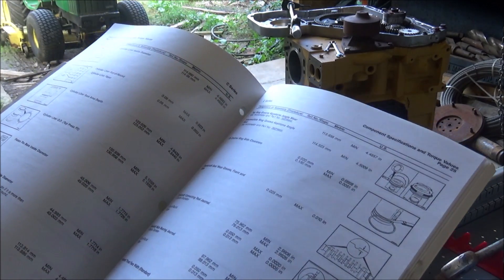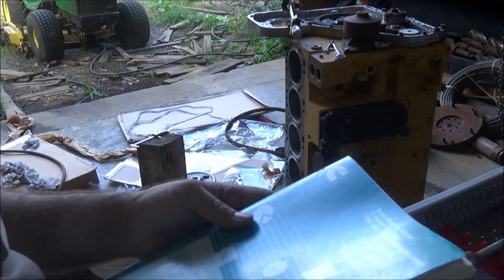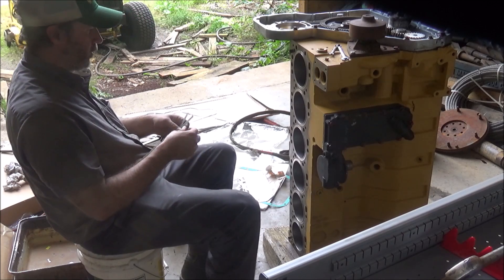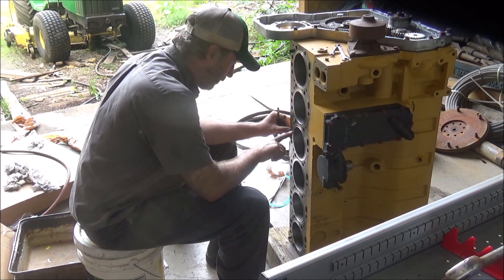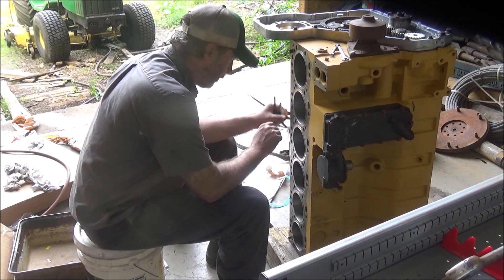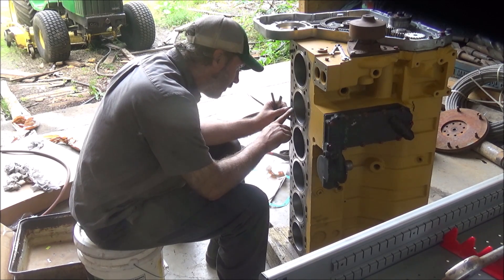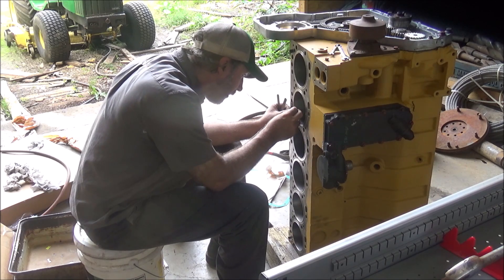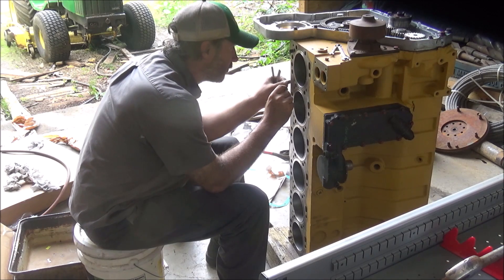Next thing to do is get some pistons over here and start getting them put together. Let's see where the liner protrusion is at here. I'm barely above two thousandths.